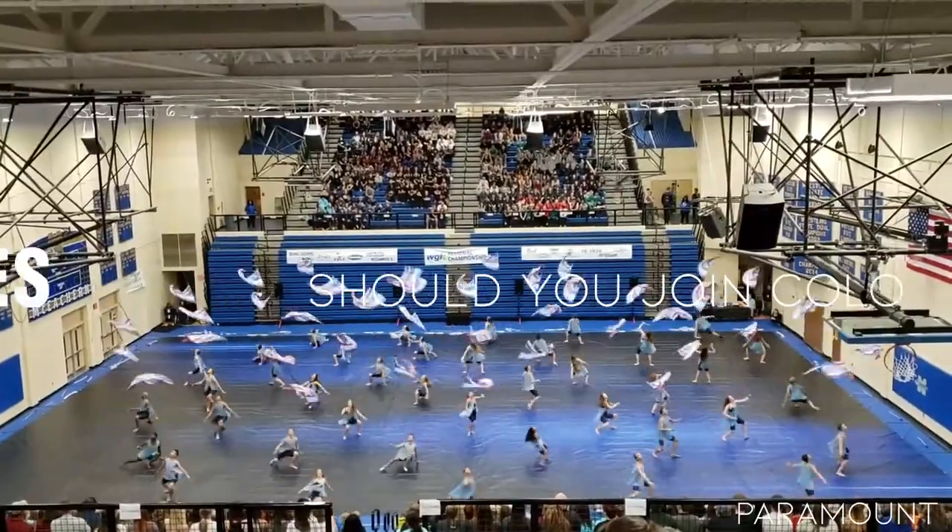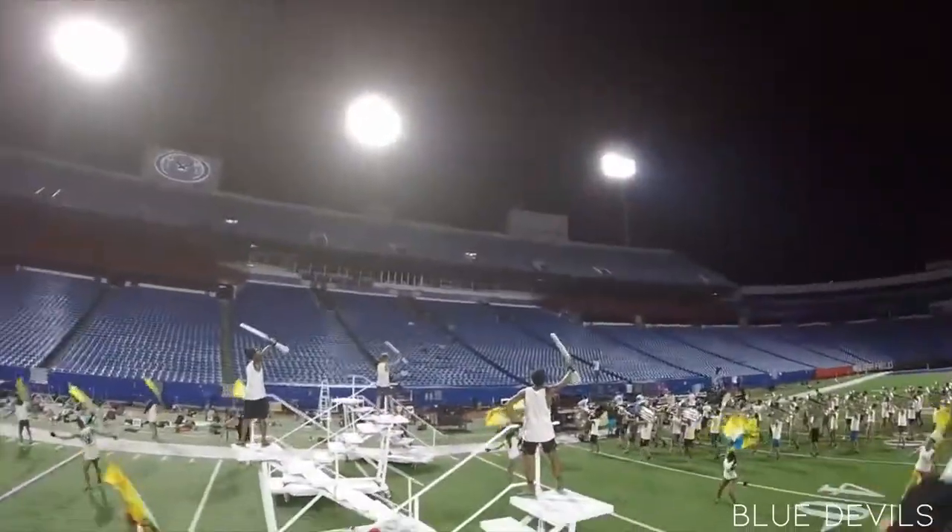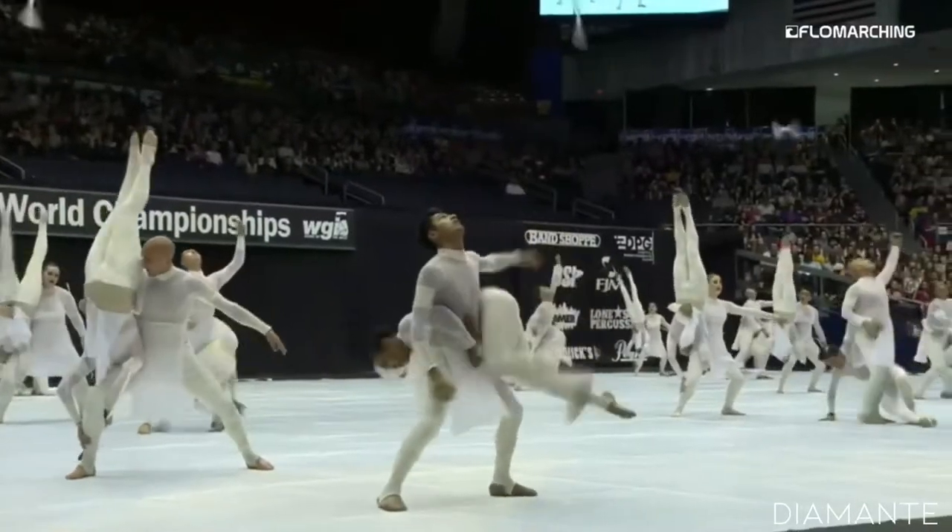Should you join color guard? Yes. If you want a team-based sport that challenges you both mentally and physically, lifelong friendships, fun competitions, and lasting memories, then color guard is the sport for you.